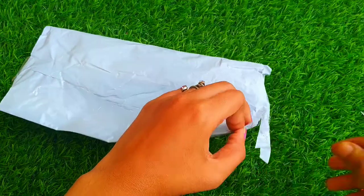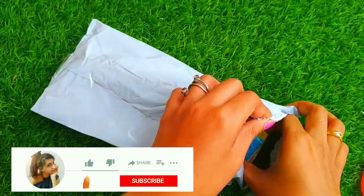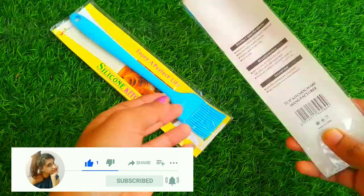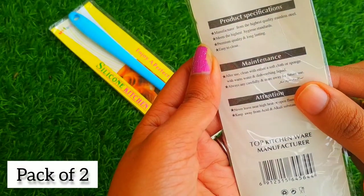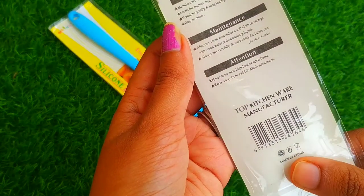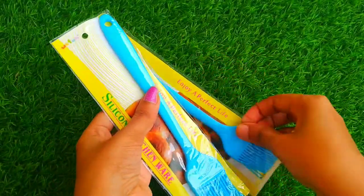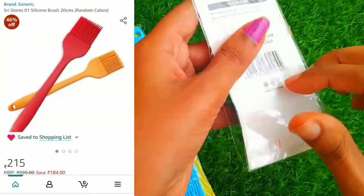Hey guys, welcome back to my YouTube channel. Today in this video I came with a product review. Here is my product — it's from Shri Stores, silicone brushes for kitchenware. It is 20 centimeters. The product packaging is good, and on the back side the product specification and maintenance details are given. It is made in China. You get two brushes, and I got this for 215 rupees on Amazon.